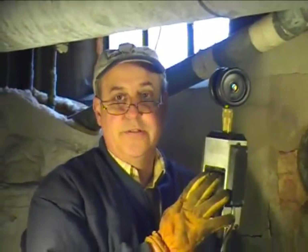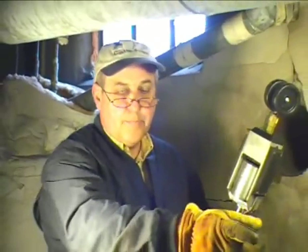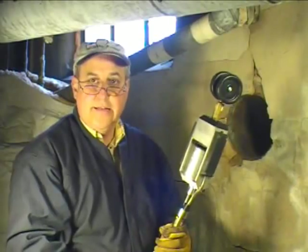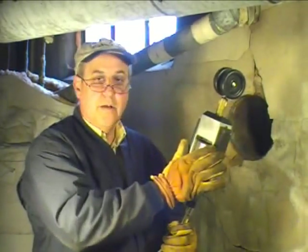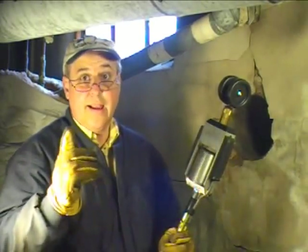Now remember, when you're bringing it down — especially if you're using an autofocus camera — as you saw through the demonstration, I just left it in home. Once I got above here with the monitor in front of me, I would have been moving the camera out to scan the interior of the chimney. But when bringing it back down, always lower it back into home before you start. It's a lot easier on the camera and a lot easier on you.